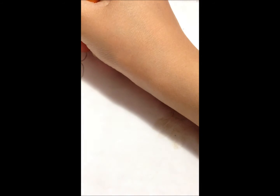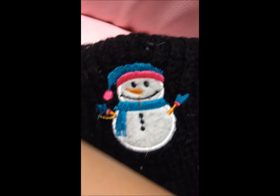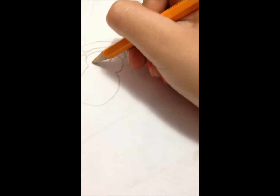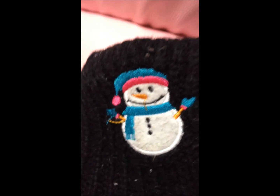So then you do the nose — like a pointy nose, like that kind of. As you can see, the nose is the hardest part. You don't have to do the nose if you don't want to. I'm just going to make the nose a button because it's kind of hard to draw. Make the little lines that it has right there, like that.